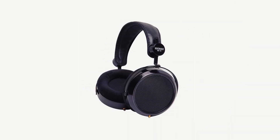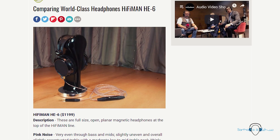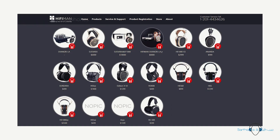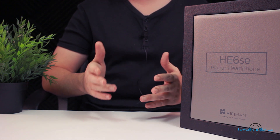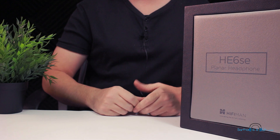HiFiMAN's original HE6 has somewhat of a legendary status in the headphone community, and indeed this is also somewhat true for the rest of HiFiMAN's lineup. But the original HE6 was released what is probably around seven or eight years ago now, so it was time for an updated version.